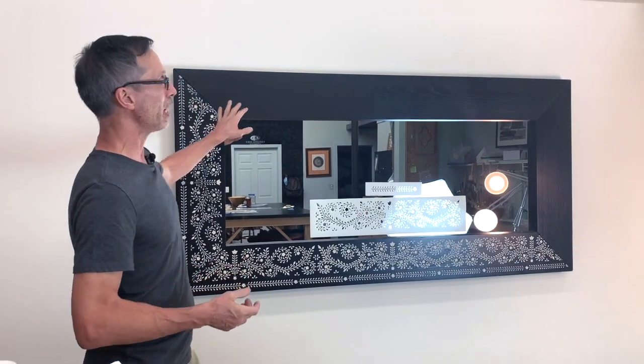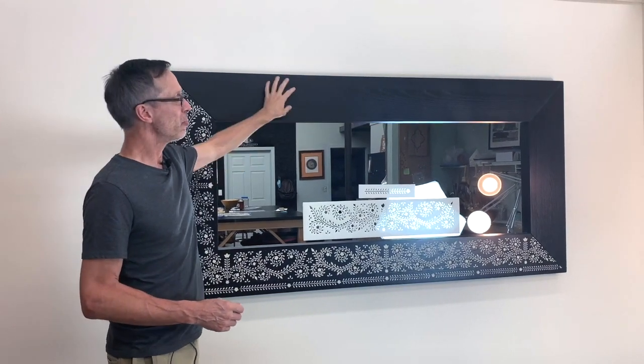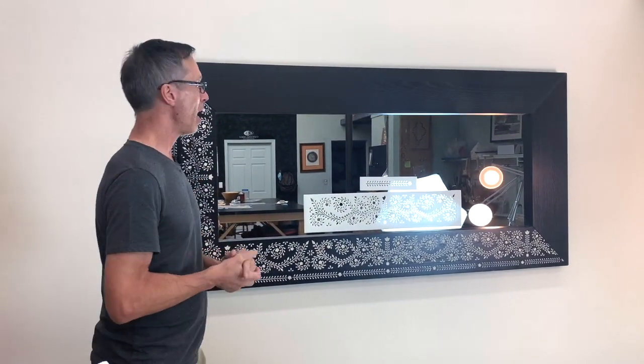We've got the mirror. Now these Ikea finishes, they're a little strange. What they are is actually a very thin laminate — almost like a paper laminate. So adhesion is important. What we want to do is clean it, make sure it's wax and grease-free, and also use an acrylic paint because it has very good tooth, very good adhesion. It'll grab onto the surface, and that's what we want.